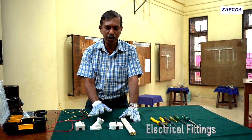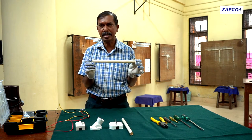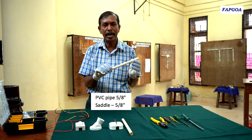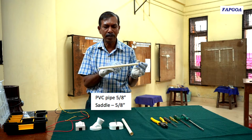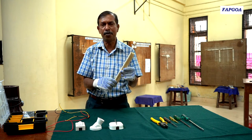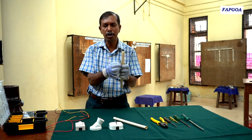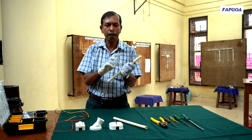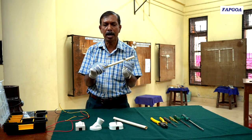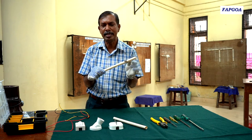Here are the fittings required for the practical. This is PVC pipe — PVC stands for polyvinyl chloride, which is an insulating material. This pipe has a dimension of 5/8 inches and I have cut this pipe as per the layout diagram to 30 cm. We need two pipes of 30 cm each. These pipes are fitted to the wooden board using metallic saddles — if the pipe is 5/8 inch, the saddle is also 5/8 inch. Saddles are used to fix the pipe firmly to the wooden board or wall.